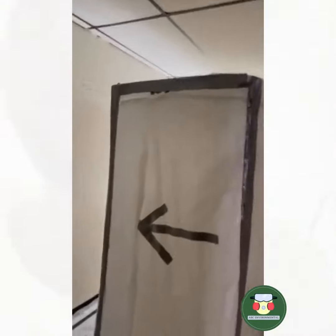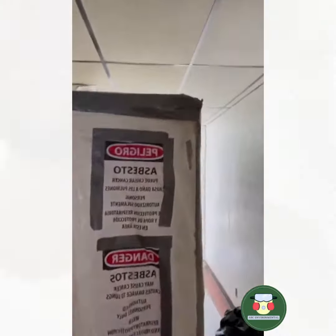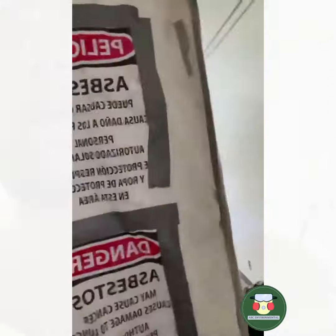This is the decon right here. It's like the room where whenever you finish, you have to get in, change, and all that stuff. You throw out whatever you have that is asbestos-containing material. It's basically like a changing room so you don't spread the asbestos all over. And you have a vacuum — you vacuum yourself.